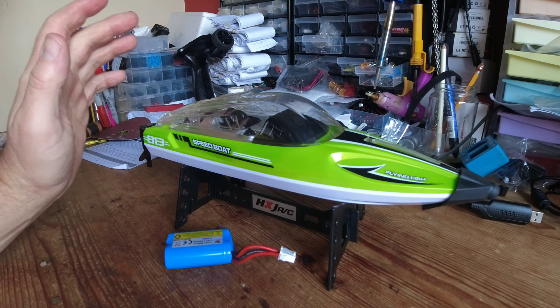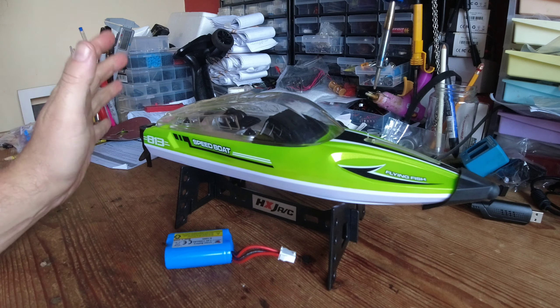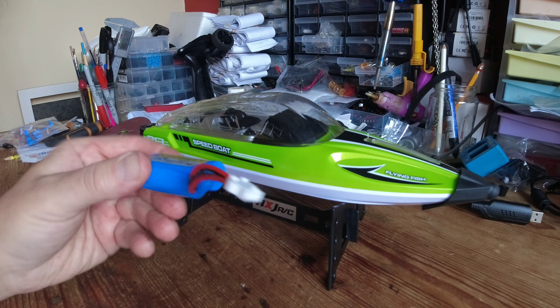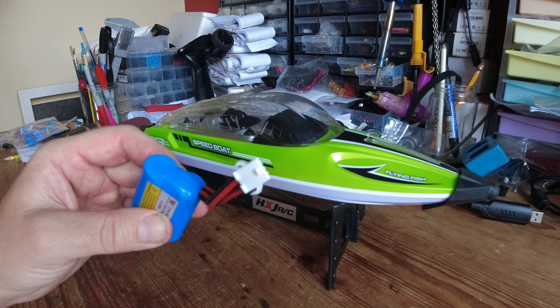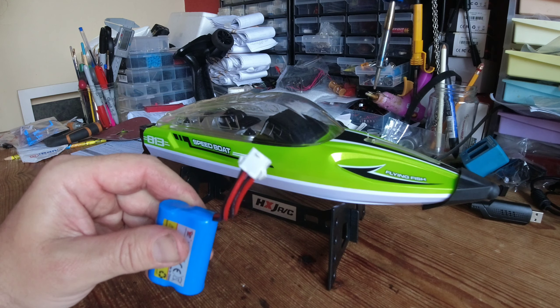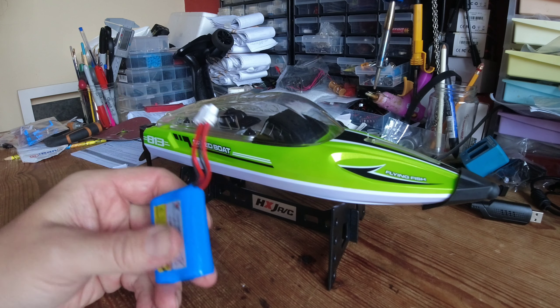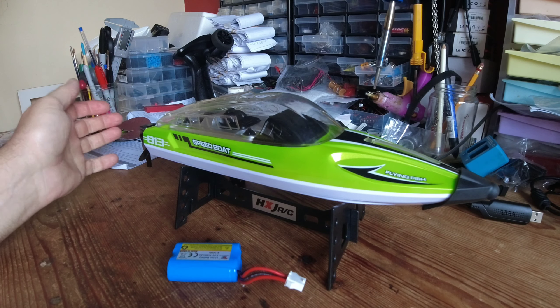Pros and cons - we'll go with the cons first, and honestly I can't really think of anything I don't like about this little boat. The only niggle is the battery - it's an odd size and I don't like the four-pin JST connector because I haven't got any other batteries with that connector that will fit in the battery holder. At the moment I'm pretty much stuck running this little 1100 milliamp hour unit. But that's all I can think of for things I don't actually like about it.